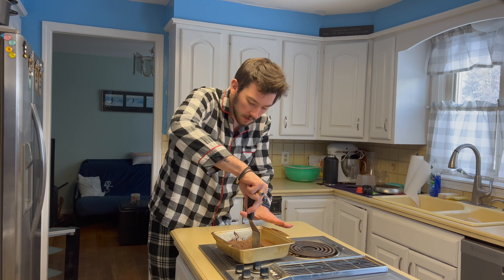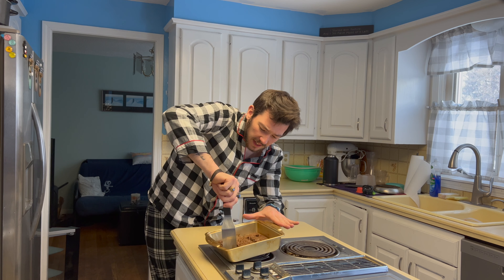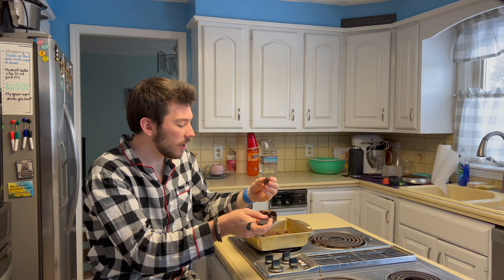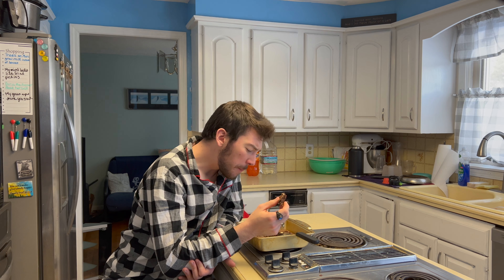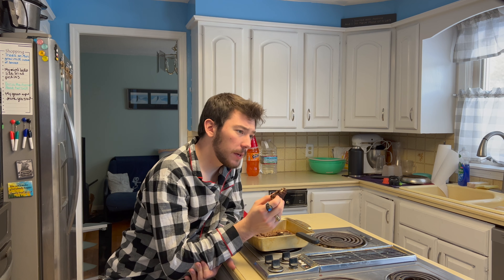I'm cutting it into nine. We're gonna have nine. We're gonna let that cool. That little piece that fell off — oh my God. Mmm. Wow. Hot. But very, very good.